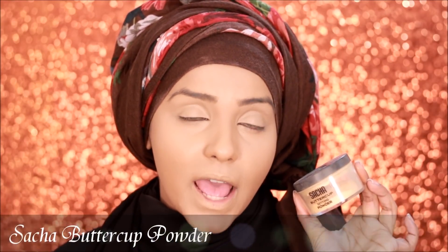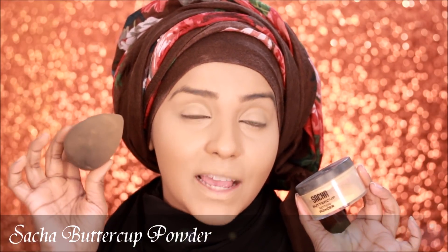Now to set my face and my under-eye area, I'm going to be using my all-time favorite Sacha Buttercup powder. I'm going to take my damp beauty blender, pick up the powder, apply it in the highlighted portions, and dab it around my face. Then I'll take a brush and dust it off so that any remaining areas also get the powder.